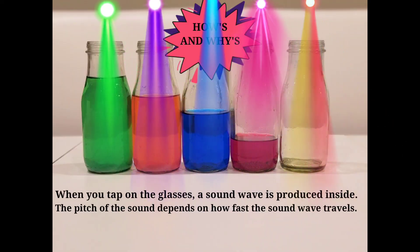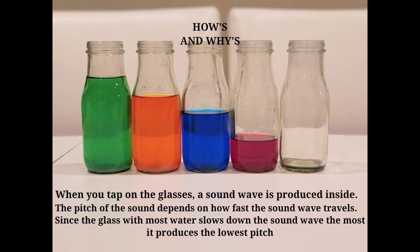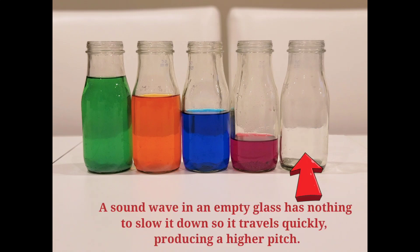When you tap on the glasses, a sound wave is produced inside. The pitch of the sound depends on how fast the sound wave travels. Since the glass with the most water slows down the sound wave the most, it produces the lowest pitch. A sound wave in an empty glass is not slowed down, so it travels quickly, producing a higher pitch.